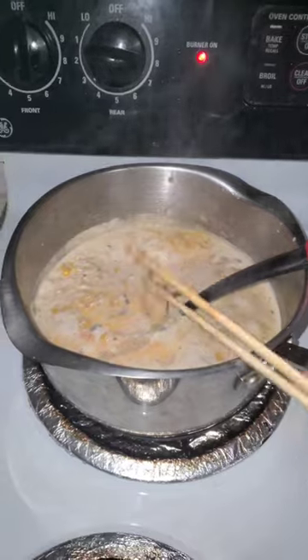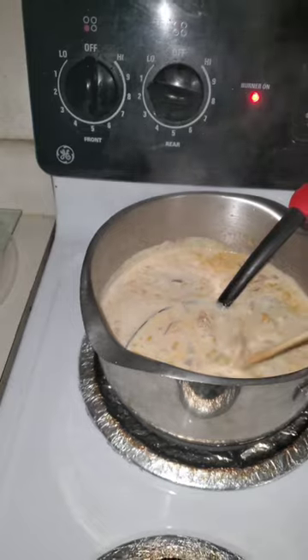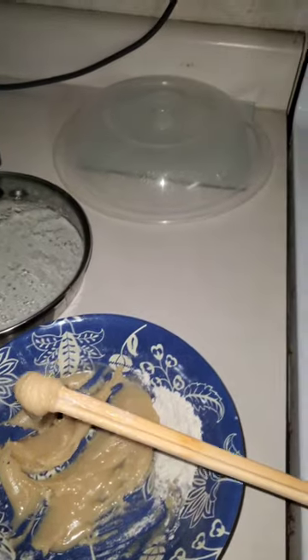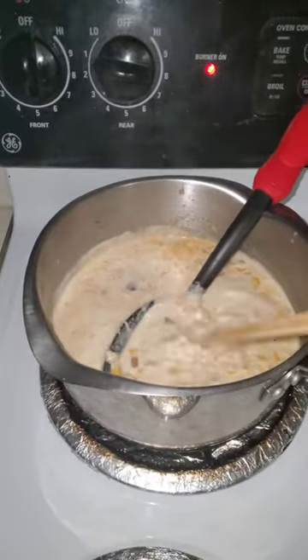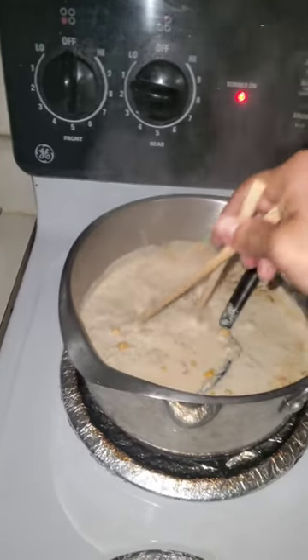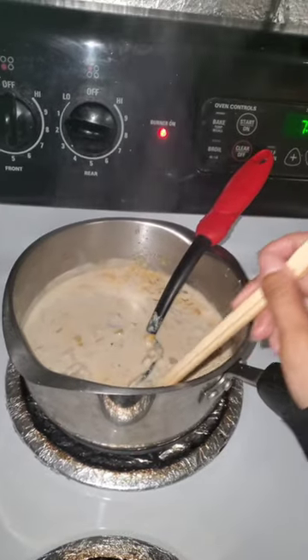I'm going to add some chopsticks. And then you can season it with black pepper in the end with some green onions. I left out the green onions, the scallions, which I was supposed to. So that's flour.